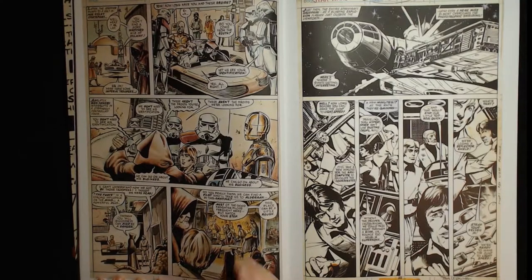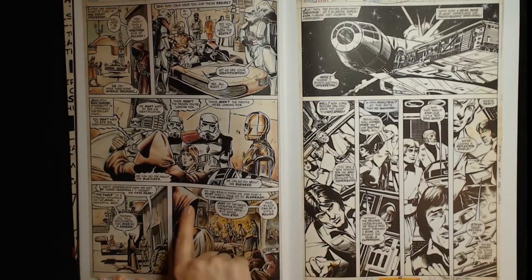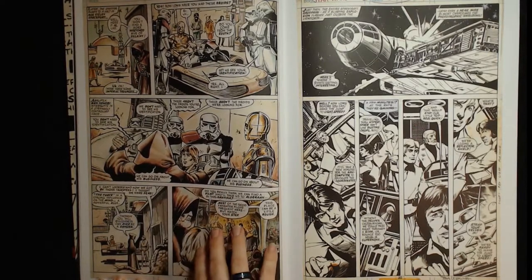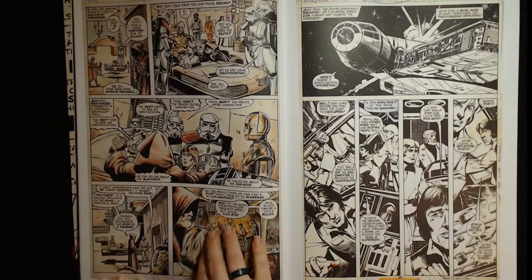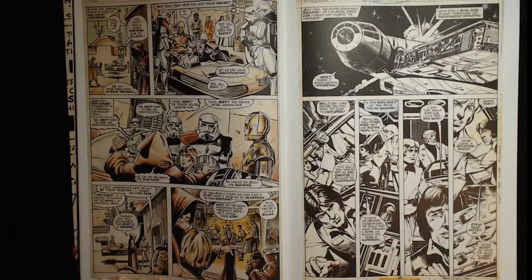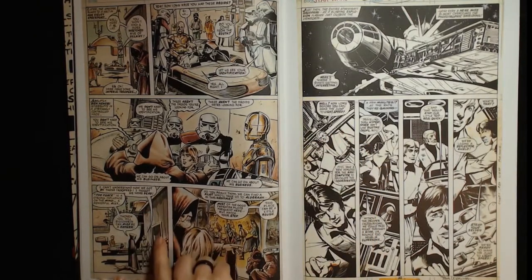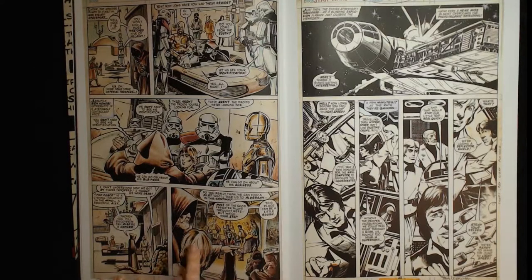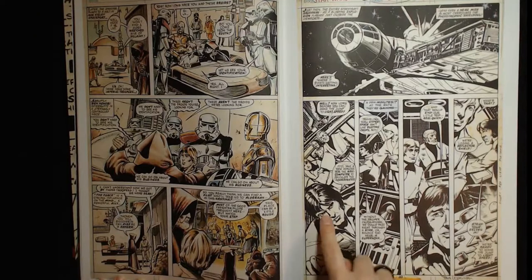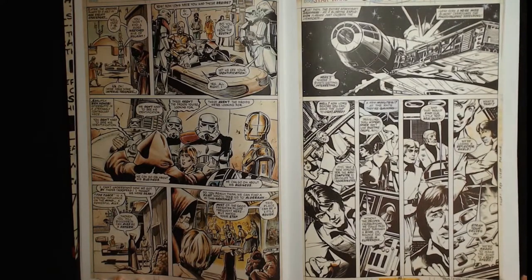It's weird because Oliff was not a colorist for Marvel at the time — he didn't work for them for another year. So maybe he ended up on the series later and then the owner of the artwork came back and asked him to color it. It's colored pencil, so I don't think it's a color guide. The owner was probably just like, 'hey, can you color this really amazing artwork by Howard Chaykin?' — inked by Steve Leialoha, who did the inks. I think it's dramatically improved.